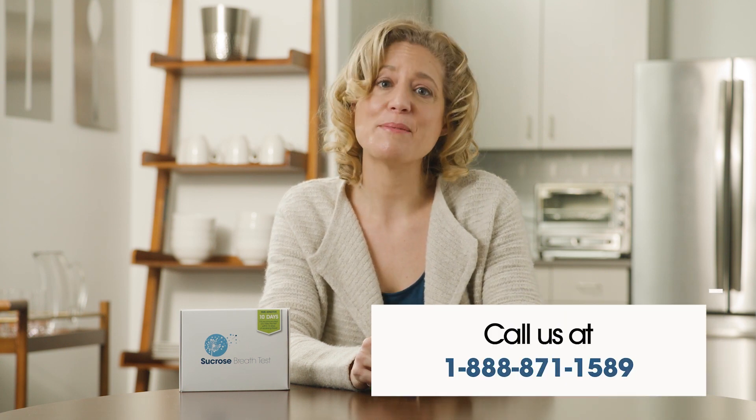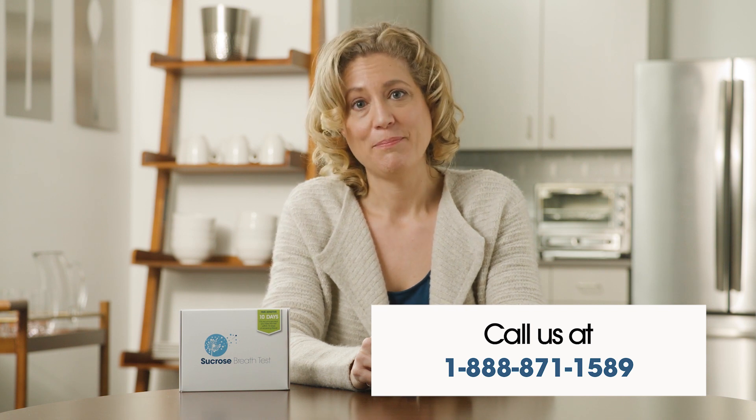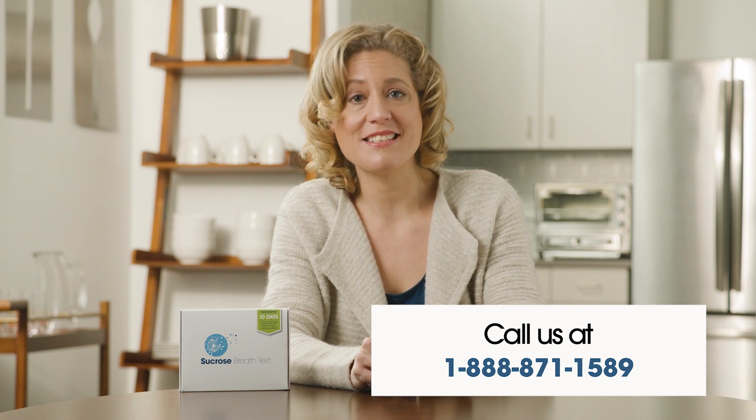If you have any questions, our customer service department is readily available and always happy to help. Please contact us during normal business hours, Monday through Friday, 8:30 a.m. to 5:30 p.m. Eastern Standard Time at 1-888-871-1589.